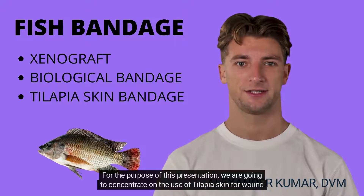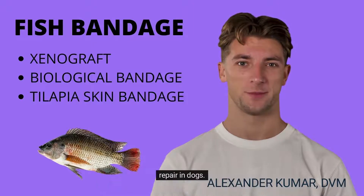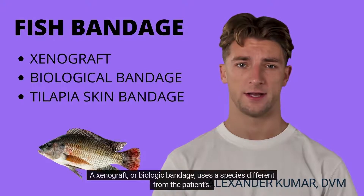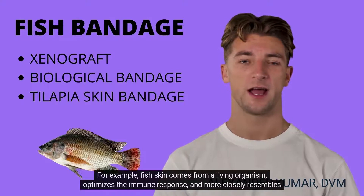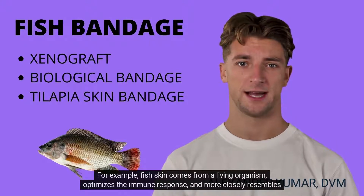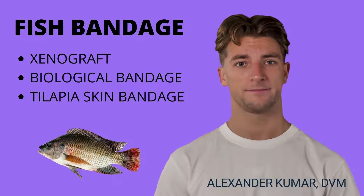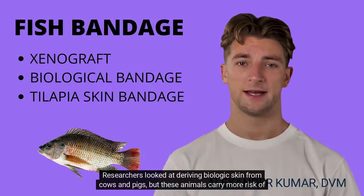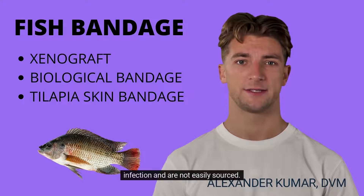For the purpose of this presentation, we are going to concentrate on the use of Tilapia skin for wound repair in dogs. A Xenograft, or Biological Bandage, uses a species different from the patient's. For example, fish skin comes from a living organism, optimizes the immune response, and more closely resembles the dog's skin than a traditional bandage. Researchers looked at deriving biologic skin from cows and pigs, but these animals carry more risk of infection and are not easily sourced.